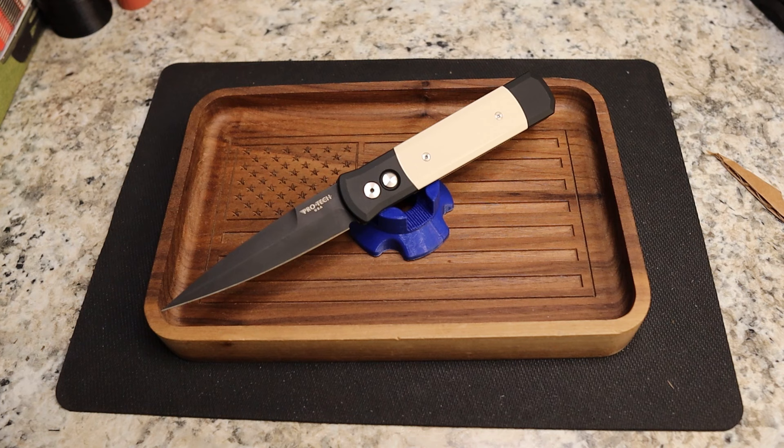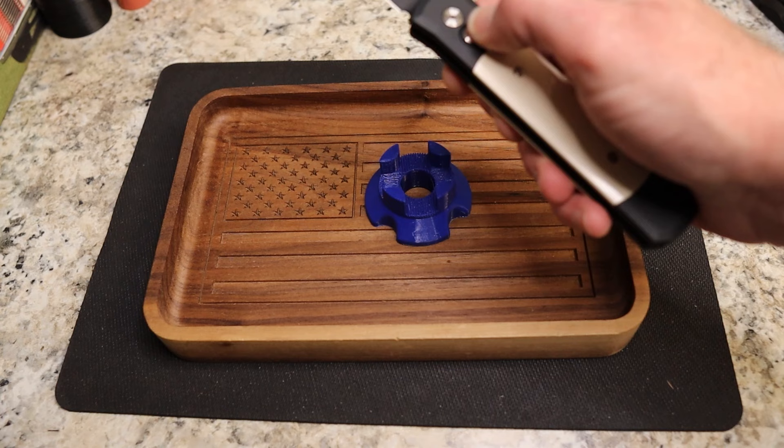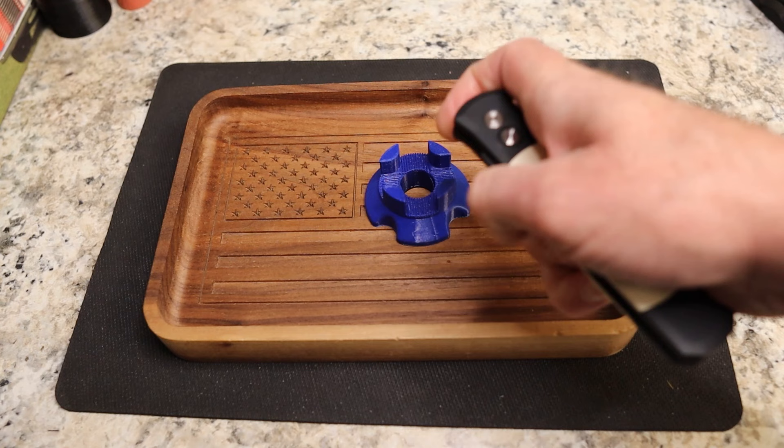One last check at GP Knives. They have a solid blue with 154CM for $210. The blue is the only one in stock for $210. So if you absolutely like this model and don't want to wait for the ivory, there's a blue one available at GP Knives at the time of recording.